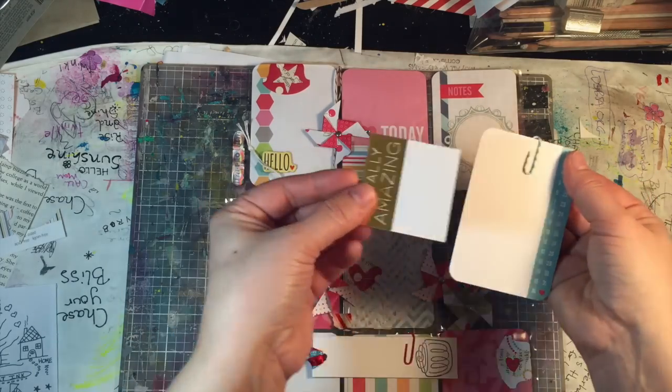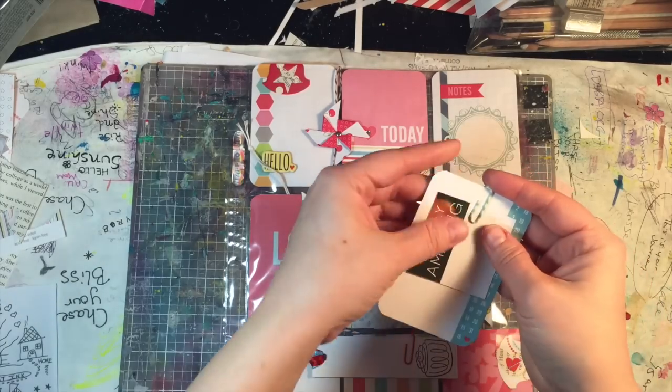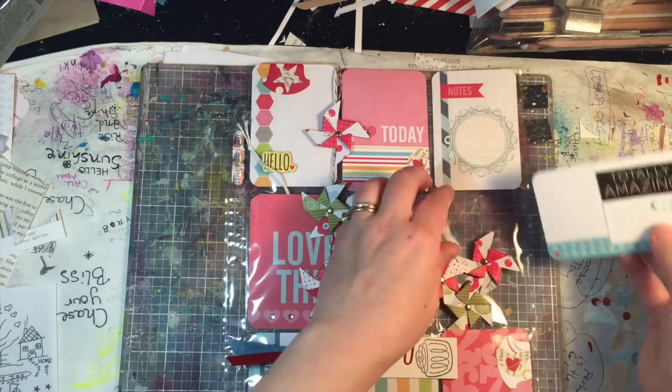In this pocket we have some extra pinwheels - those are adorable - a card paper clip, and then a Heidi Swapp card that's double-sided. I liked the 'totally amazing' side.